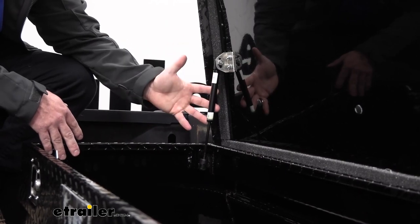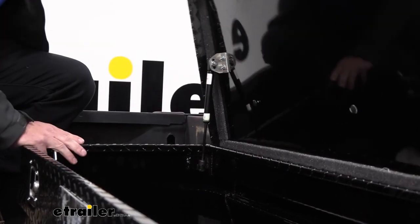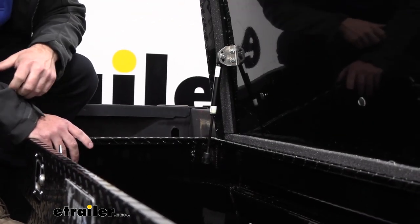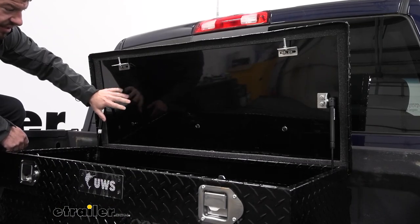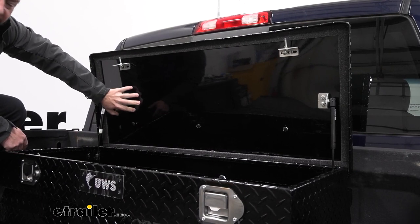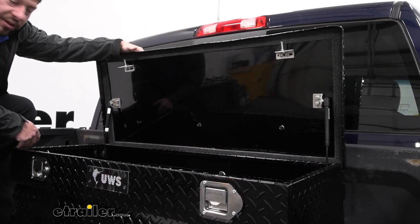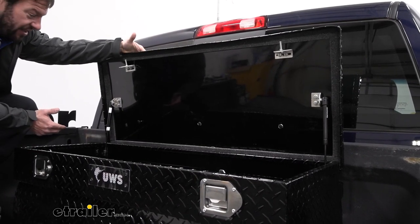Now it doesn't have any holders for screwdrivers or anything like other toolboxes, so a container is going to be a good way to keep everything consolidated. Another part that's important to the lid is going to be these gas struts — they are built in there, that's what makes the lid pop up as easily as it does. Looking at the lid, it's not only insulated with foam on the inside which means it's not just a hollow lid, so if you were to set something heavy on top, you wouldn't have to worry about it caving in or denting as easily.